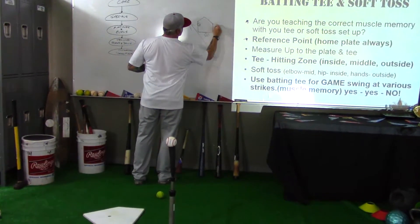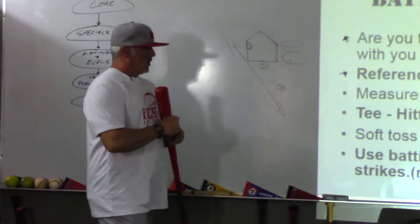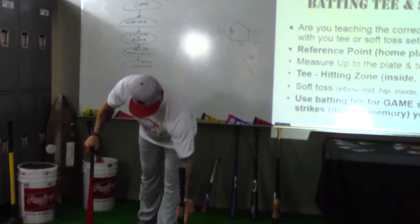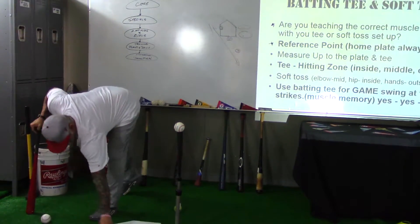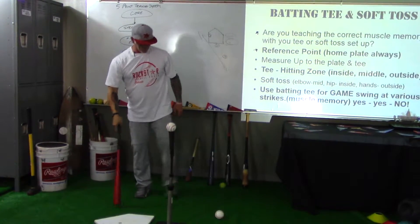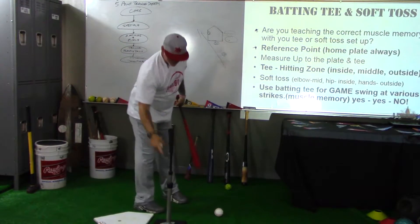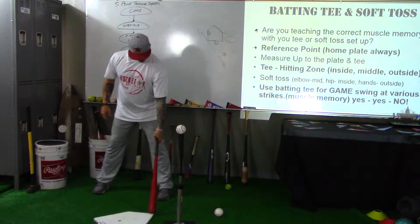On a right-handed batter, this is the sequence of where we're going to make contact. So we set the tee up in that same scenario. If I'm working off the home plate with a reference point — whether I'm working the outside pitch or inside pitch — I check my position, get my stride, and push through.